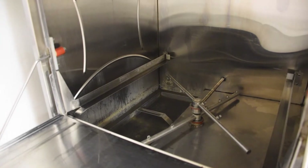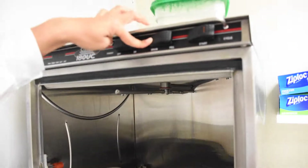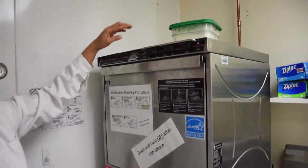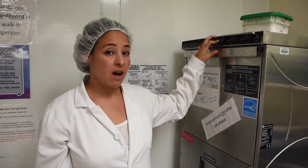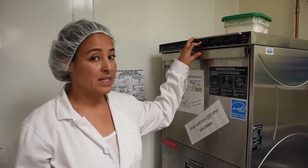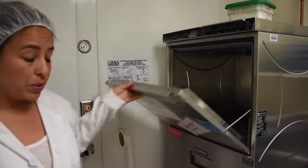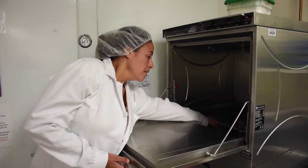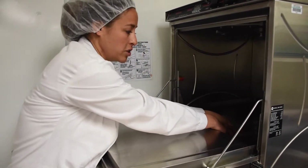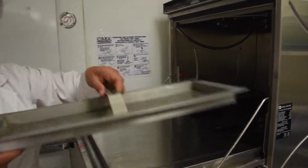Once it's completely drained, you can turn it off. Once you've turned it off, you need to let it cool all the way down before you can clean it. Now that it's cool, we can go in and clean the inside screen, which is the large screen right here. Make sure you get the sprayers out of the way and you can pull it out.